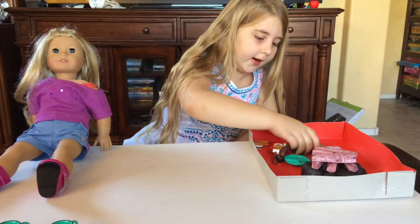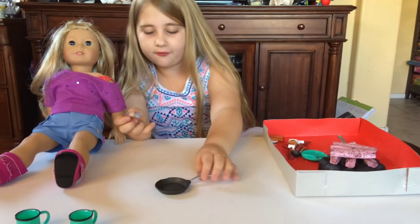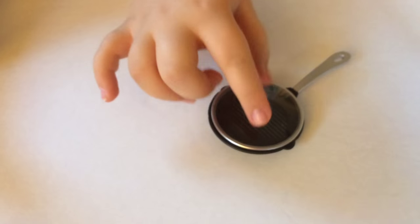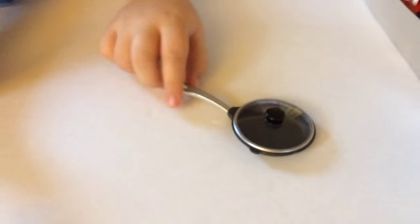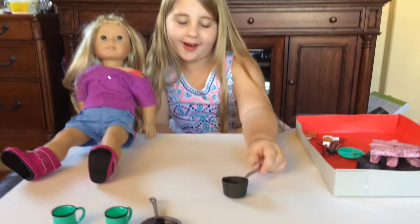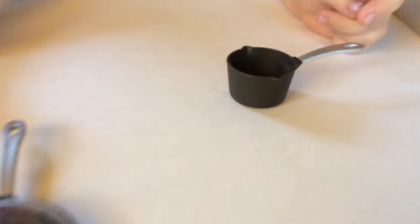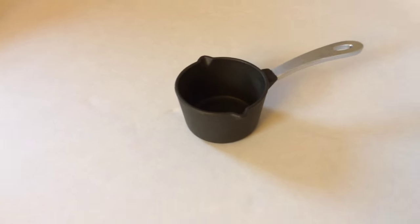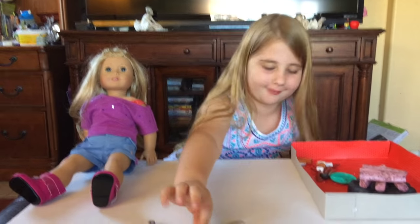Next we have this cute frying pan, and I think this is OG's best frying pan. It has little lines right there and it has a nice little lid. It's plastic. Next we have this pot. I think that's really cute because I'm reading this book where they went camping and it reminds me of the pot they had. So cute!